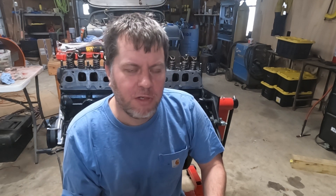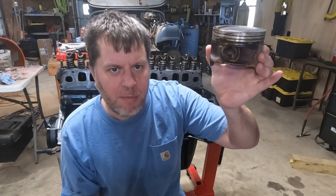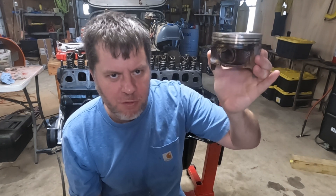Most internal combustion engines you're going to work with today are four-stroke engines. What that means is for every firing stroke — or ignition of the mixture of fuel and air — there will be four movements of the piston. Using this piston as our example, it starts at the top, the explosion happens in the chamber, and the piston is forced down as the power stroke — the first stroke.